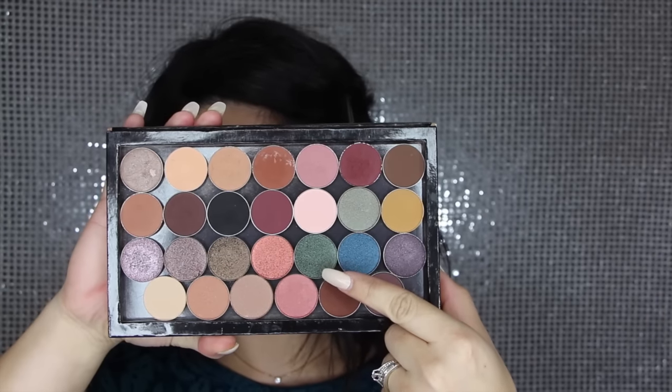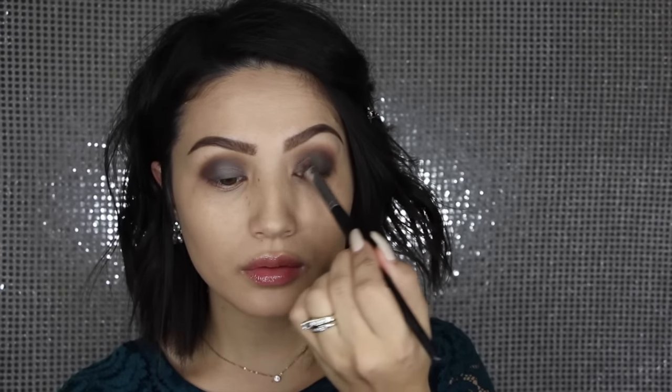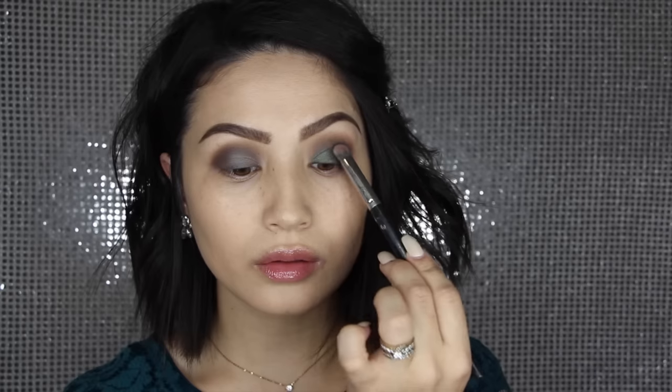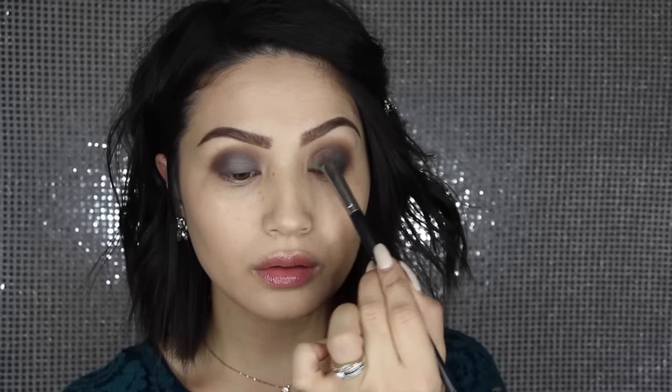The star of the show for this look is this Peacock shadow from Anastasia — this is one of her fall shadows. I wet my brush, this is an Elite brush from Morphe, and I just sprayed it with a little bit of Fix Plus. I am packing that all over the lid. As soon as I saw this shade it just stood out to me — I knew I had to use it, and I think it's just such a gorgeous color.